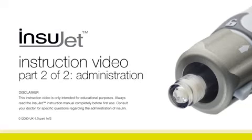You have chosen the Insujet for insulin administration. During the course of this video, we'll explain step by step how to use the Insujet. In case you're using the Insujet for the first time, watch the video demonstrating the preparatory steps first.